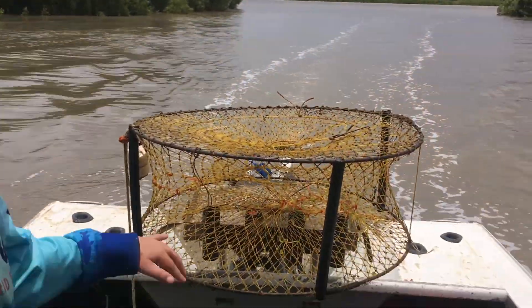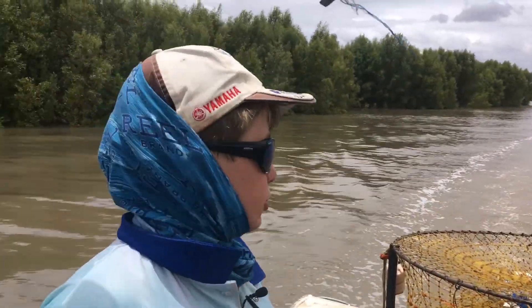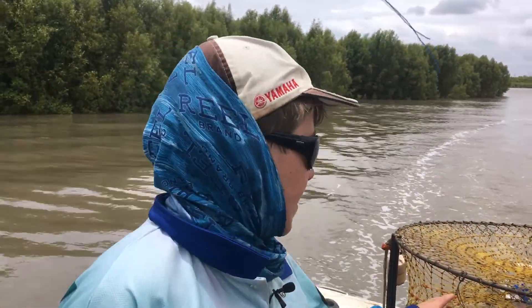These are the pots we're using today. They have a bait clip on the bottom so you can put your bait in there. It's really important to make sure when you chuck your pot in, the bait is on the bottom of the pot. We're coming up on one of our dillies, so let's see what we've got.